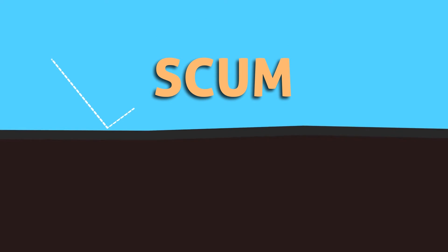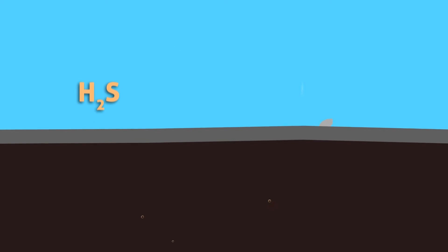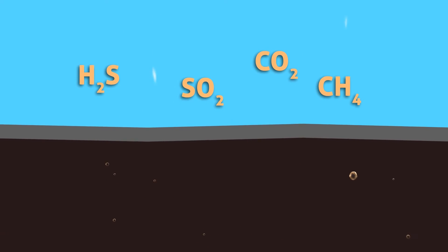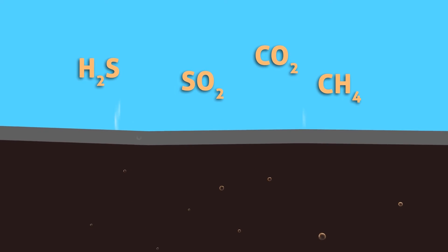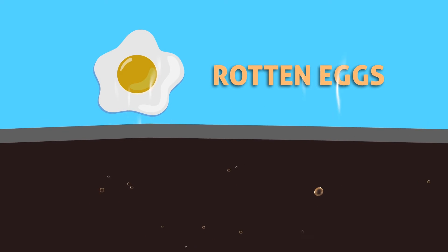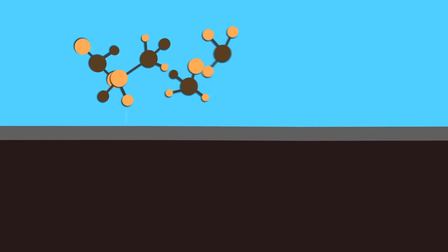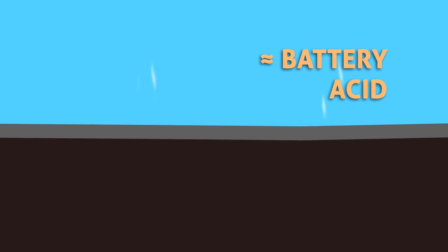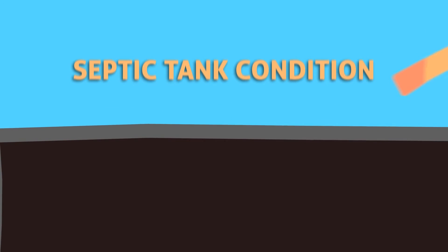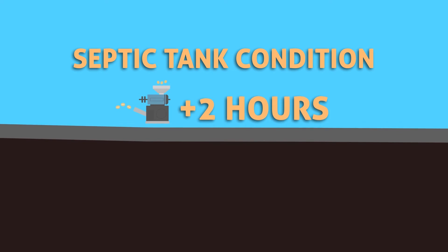The scum gets thicker and blocks aeration, resulting in gases like hydrogen sulfide, sulfur dioxide, carbon dioxide, and methane generating inside and releasing to the atmosphere. The consequence is bad odor similar to rotten eggs. At this stage, the unreacted polyphenols and pectins break down to respective acids — almost equal to the acid in an automobile battery. This state is called septic tank condition. All these biochemical reactions take just two hours after the commencement of pulping.